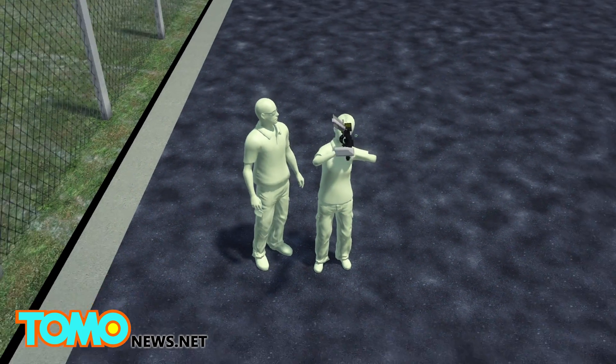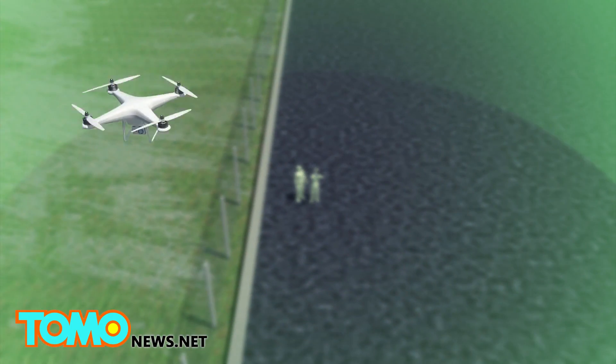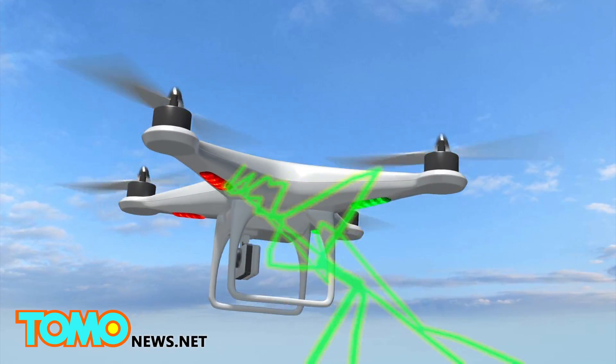The Drone Defender weighs just 4.5 kilos or 10 pounds and can target a drone up to 400 meters, or over 1,300 feet, away. The rifle fires waves of electromagnetic energy tuned to common GPS and ISM frequencies, disabling the UAV by blocking it from receiving commands.